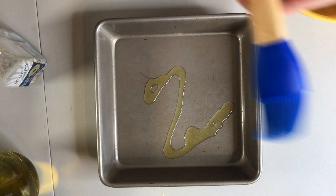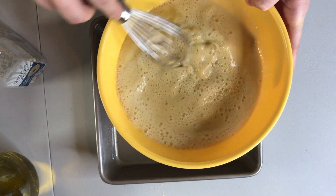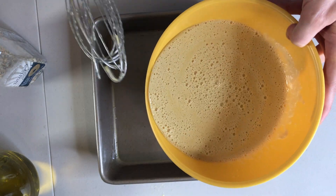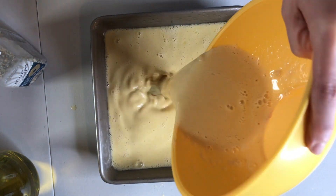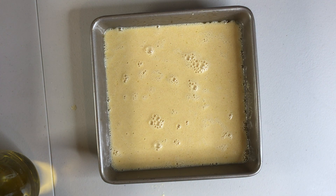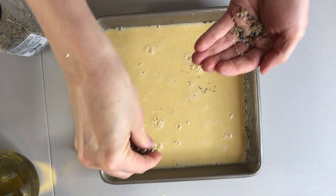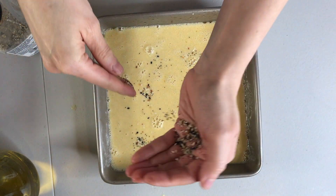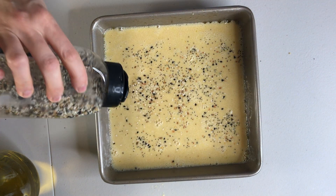Grease an 8 inch or 9 inch baking dish with olive oil. Give the mixture one more good stir and then pour it in the baking dish. Sprinkle whatever toppings you want on it — dried herbs, fresh herbs, coarse salt, pepper, chopped garlic, whatever you want. In this case, I am using Everything Bagel Seasoning because I am digging on this right now.